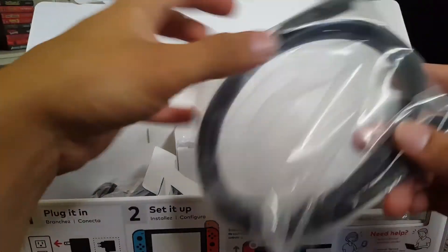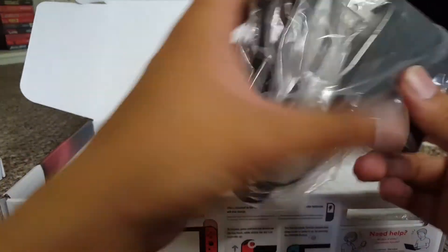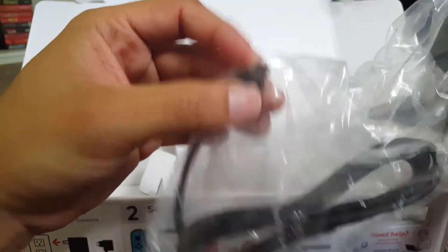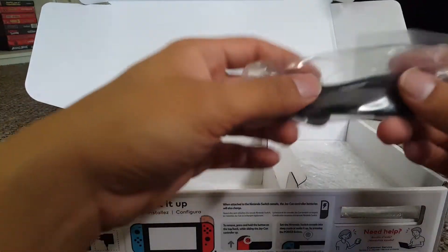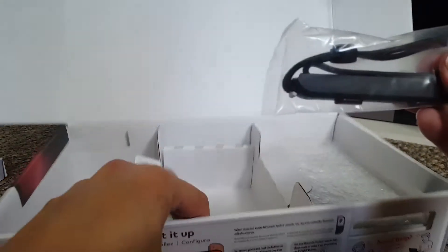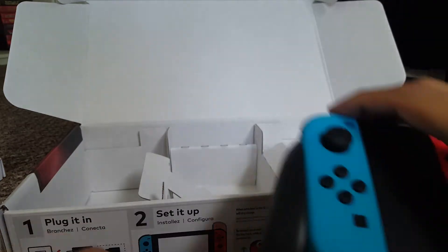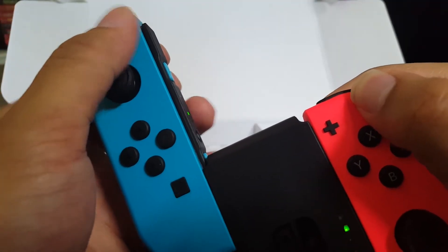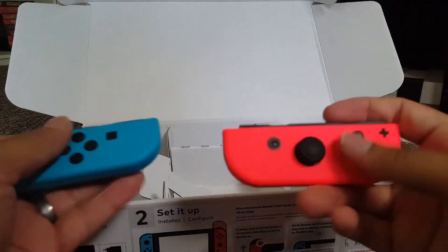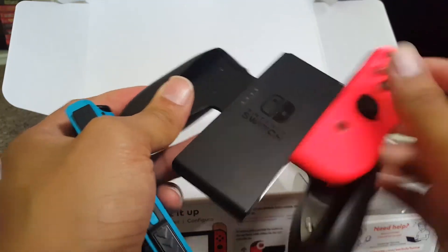Alright, besides that we have our HDMI cable, we have our power adapter with the USB-C connector — good stuff. And the Joy-Con straps — oh, there's the other one, it comes with two. So these Joy-Cons can actually be used as individual controllers, one for player one, one for player two. You basically have two controllers right out of the box, which is freaking awesome.